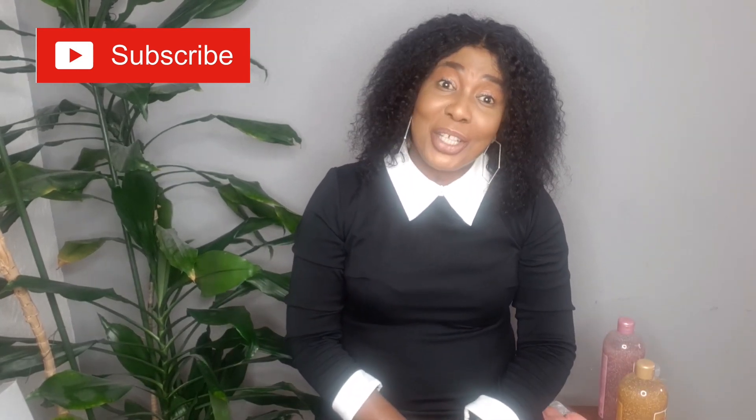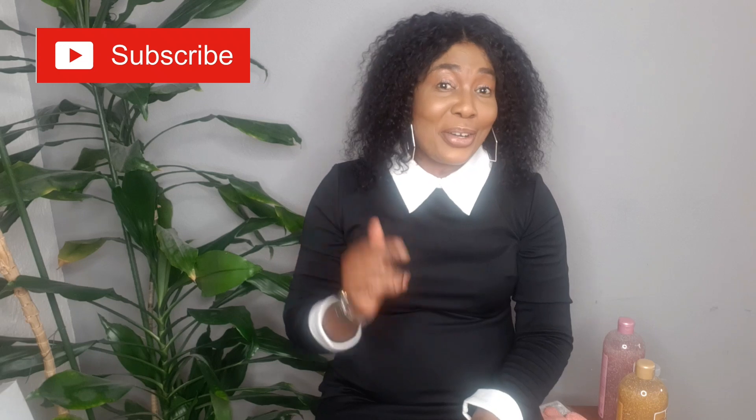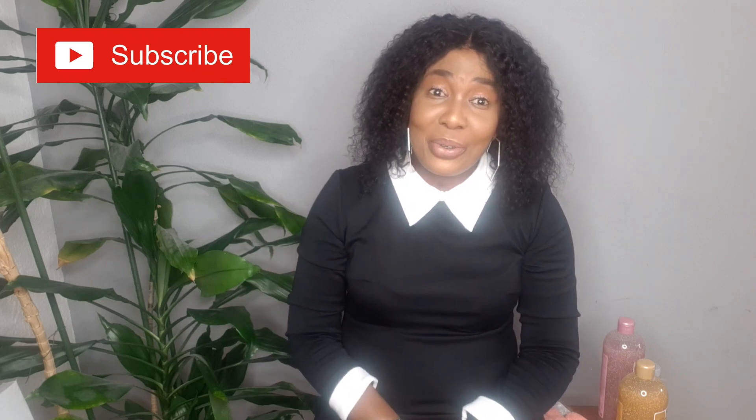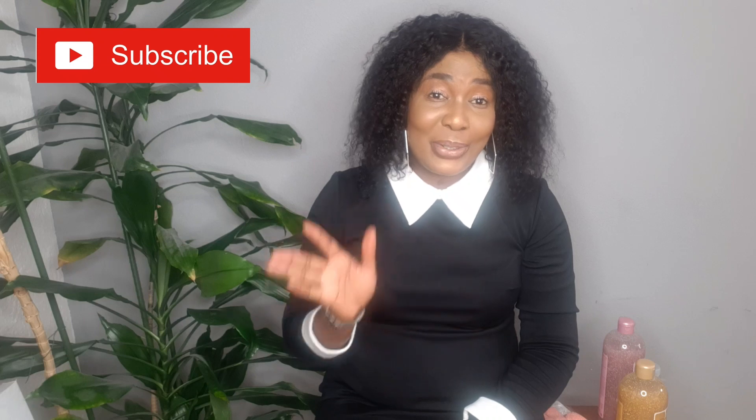Hello guys, welcome back again to my channel. If you are new, hi, my name is Pamela, you can call me Pom Pom. Please don't forget to subscribe and press the notification bell so that whenever I post a new video you will be notified. To all my old and new amazing subscribers and my returning subscribers, thank you so much for your love and support.